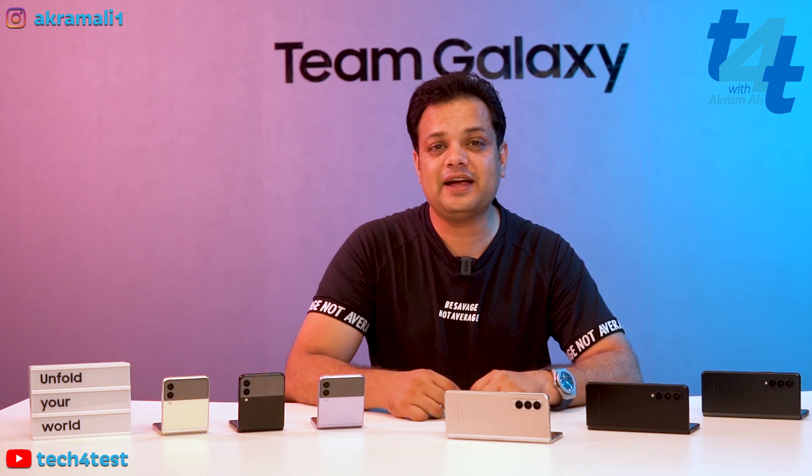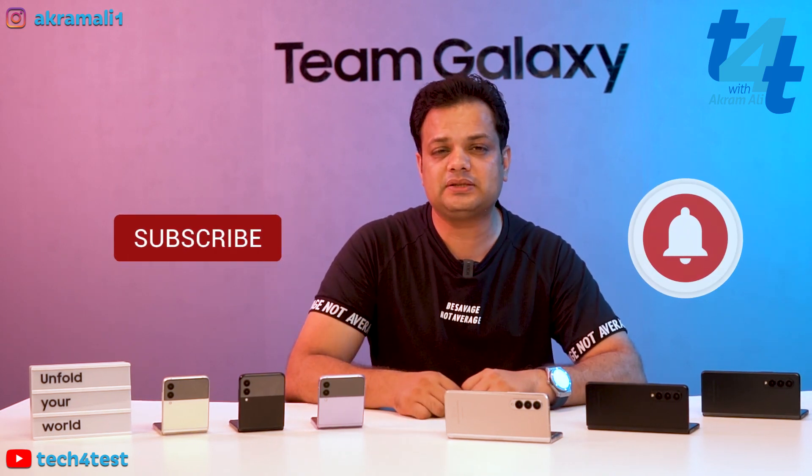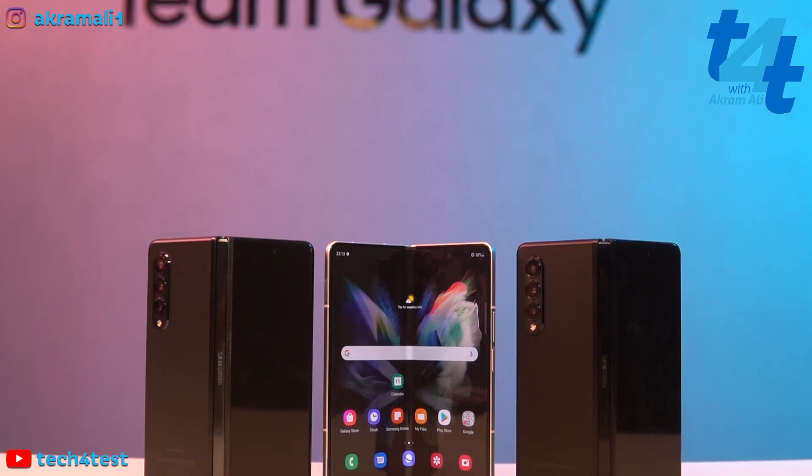Tech4Test is a deserving candidate in Team Galaxy because we are always talking about durability, water testing, phone damage control. This is the world's first most durable fold lineup and we will give an overview of the Samsung Galaxy Fold 3 and Samsung Galaxy Flip 3's durability. If you haven't subscribed to our YouTube channel, subscribe and press the bell icon.